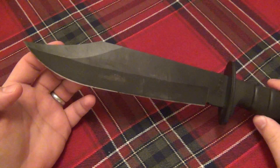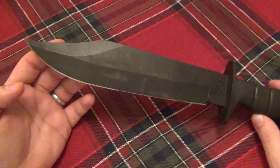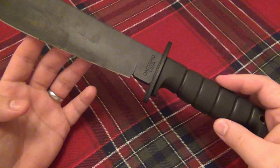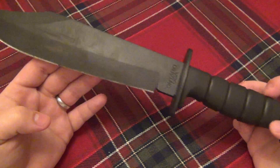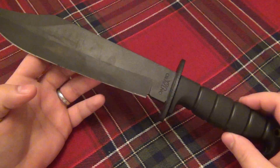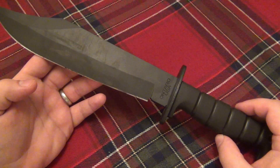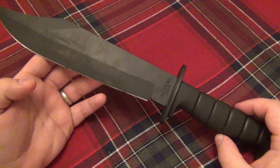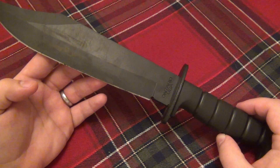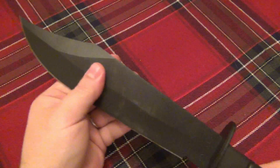Nine and three-quarter inches on the blade coming to a nice fine point — I love this Bowie blade style, it's my favorite. The handle is five and a quarter inches, making it 15 inches overall. Weight is 22.4 ounces — about a pound and six ounces. It's not going to be a lightweight knife; it's a very large, substantial blade.